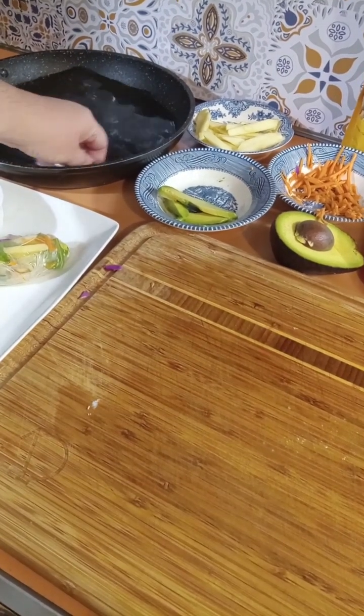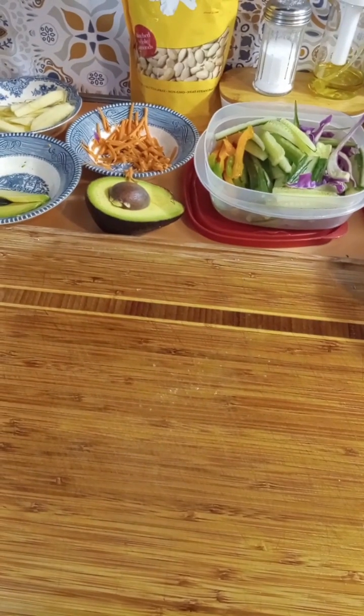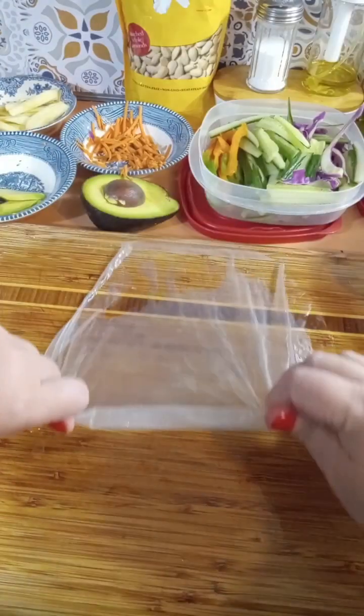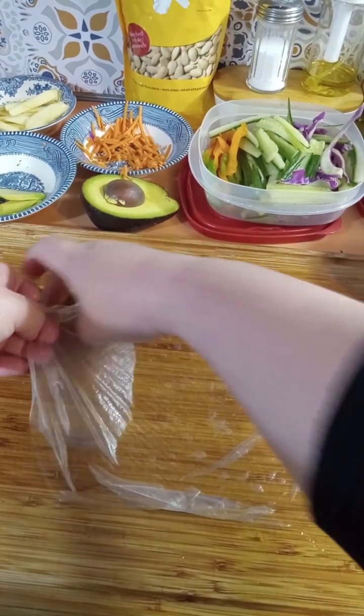There we go — it's softening up. I'm going to pull it out, let the water drip off, and now I'm just going to take this and stretch it out on my cutting board, just like that.